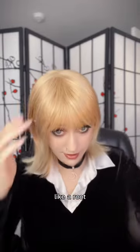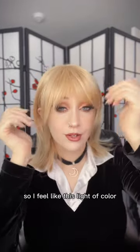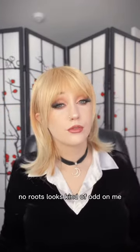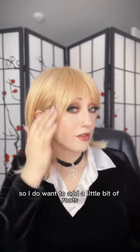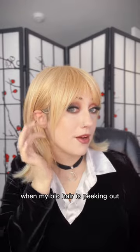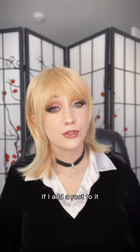I'm going to add a root with some L'Oréal root spray because I have pretty dark brows. I feel like this color with no roots looks kind of odd on me. I want to add a little bit of roots so that when my bio hair is peeking out, if I tuck it behind my ear, it will just blend right in.